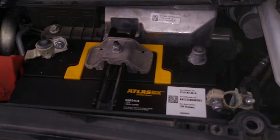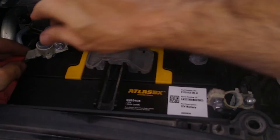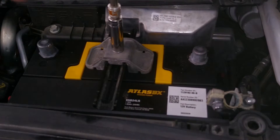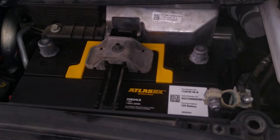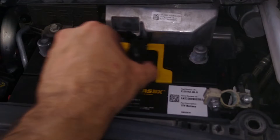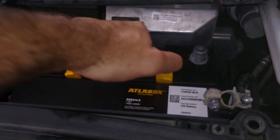Now with that disconnected, we can do the positive. There we go. This is what holds the battery in place — so unscrew that, use that, pop this off, and then these slide to the side like that. Slide that out, pull it up, and there we go. One, two, three.